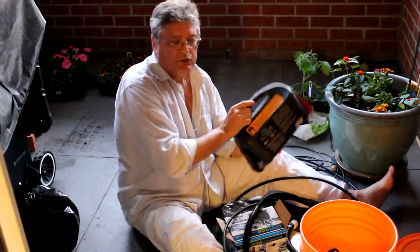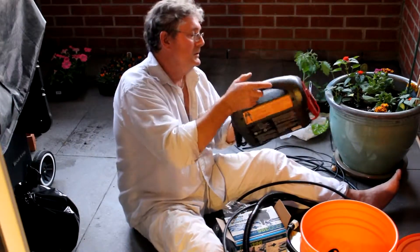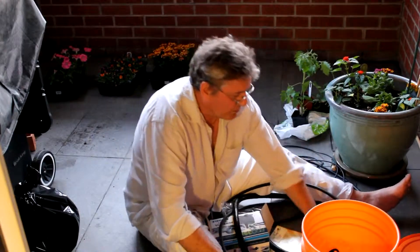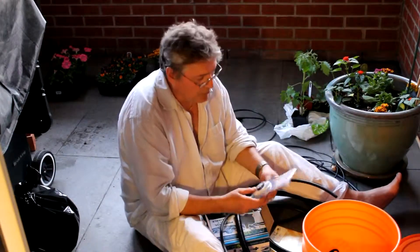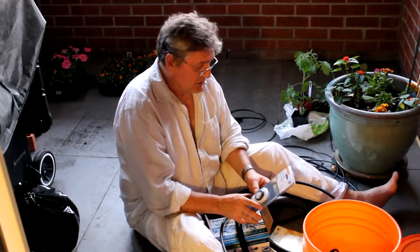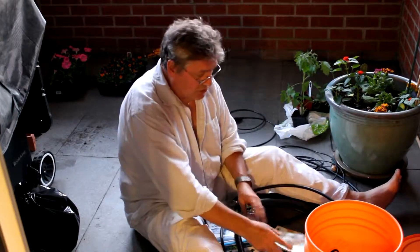I'll just tuck this in the corner, hide it away, and this will run my pump. Now, how am I going to control the pump? All I need is a little timer like this that you can buy at Home Depot for five or six bucks. The timer will allow the current to go through to the pump at the same time every day for a certain amount of time.